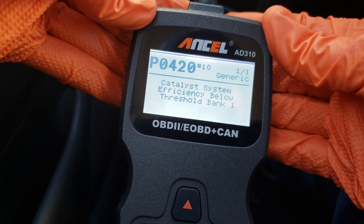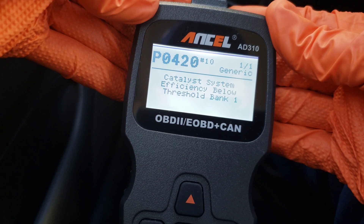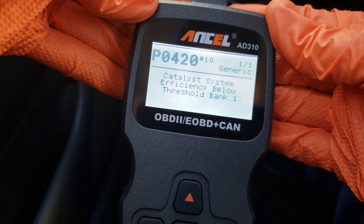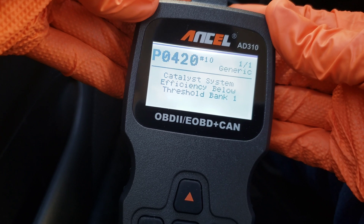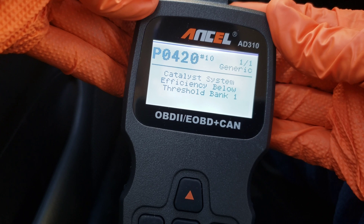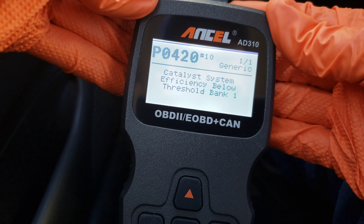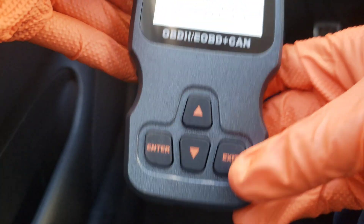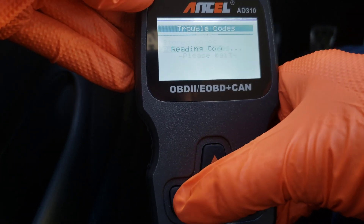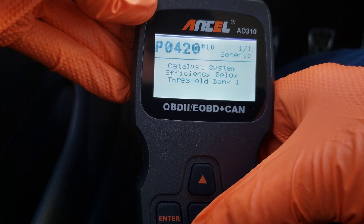Essentially what that means is it can be one of two things — most likely it's either my oxygen sensor or my catalytic converter. What we're going to do is erase the code and see if it comes back up again. If it does, we're going to start by replacing the oxygen sensor and go from there. Let's back up and check for any pending codes — same thing for the pending codes, so we have more than likely a bad oxygen sensor that's going to need to be replaced.